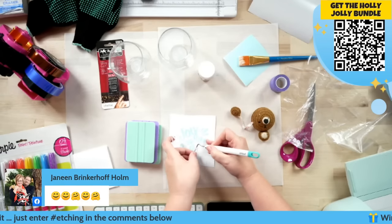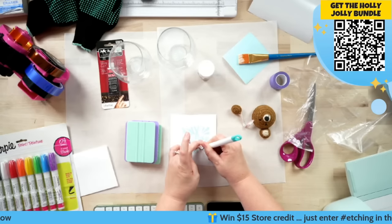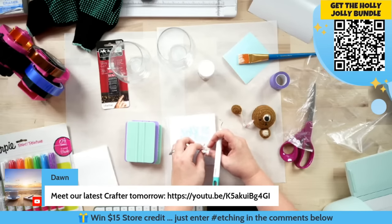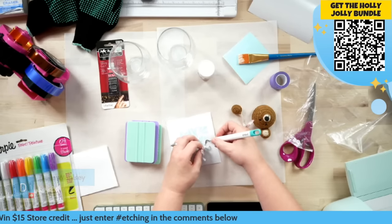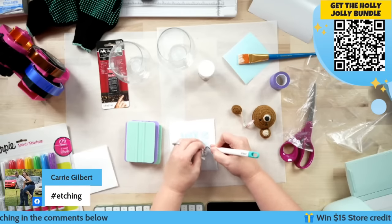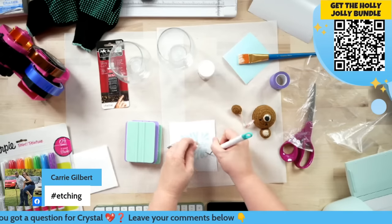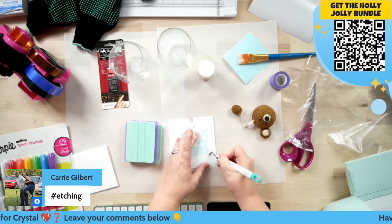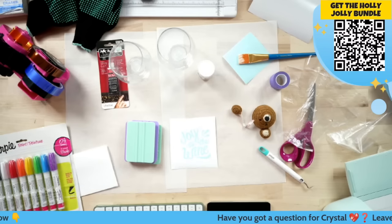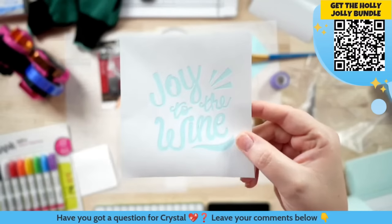You guys let me know if you have any questions along the way — we'll do Q&A at the very end. If you put questions in all caps it helps us find them once the giveaways get crazy. Once you have this weeded out, your stencil should look something like this.